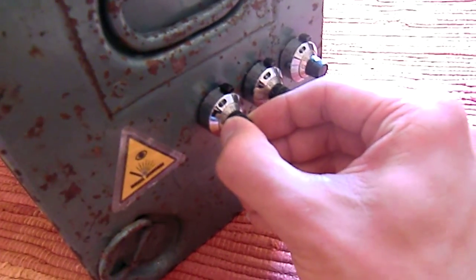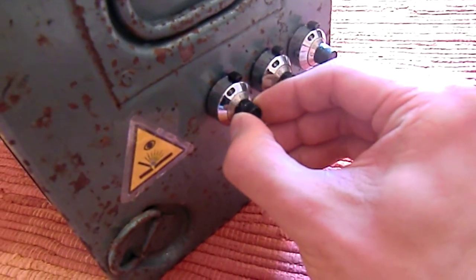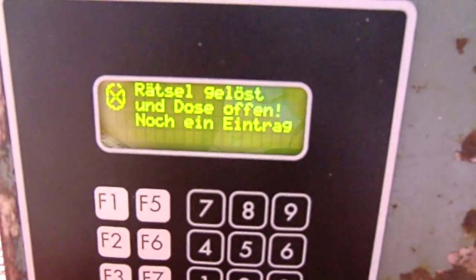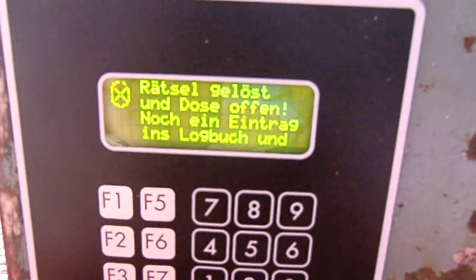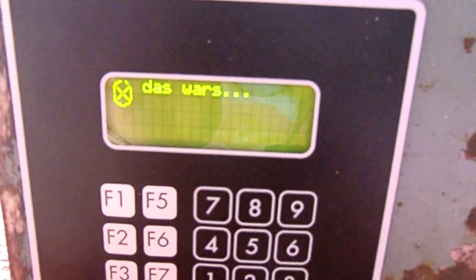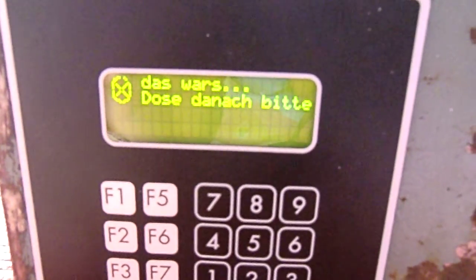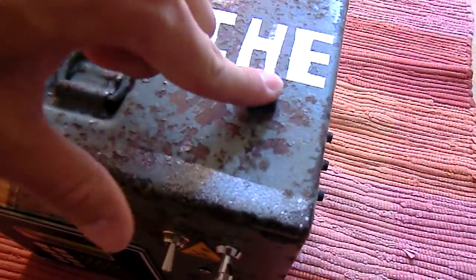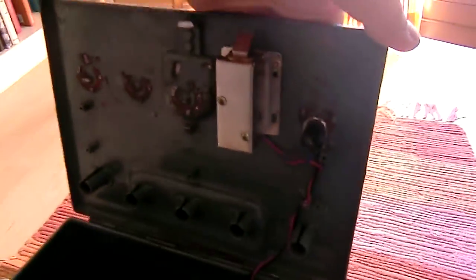Let's see. Done — you hear a click. That's the relay in it. And it tells you the box is now opened, ready to push the red button. And that you have to write in the logbook after that. Press the button and it unlocks.